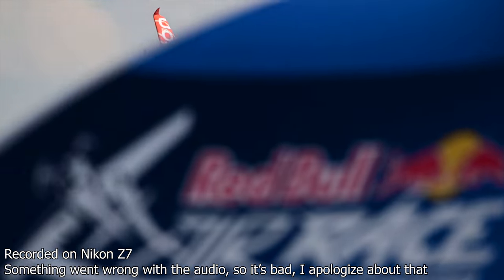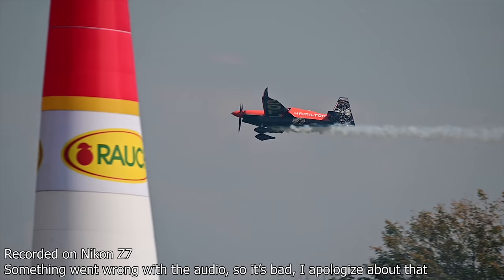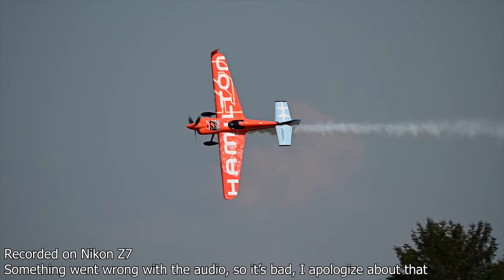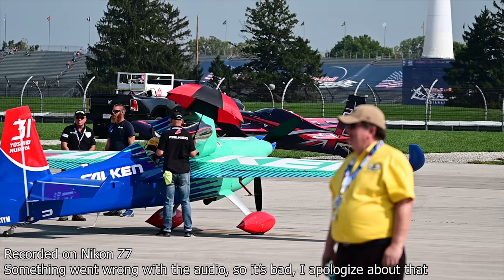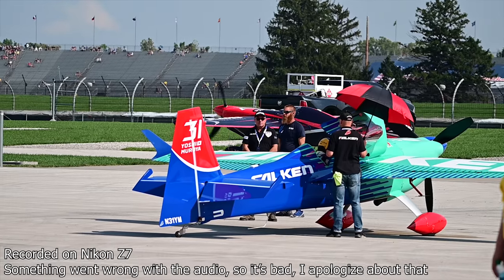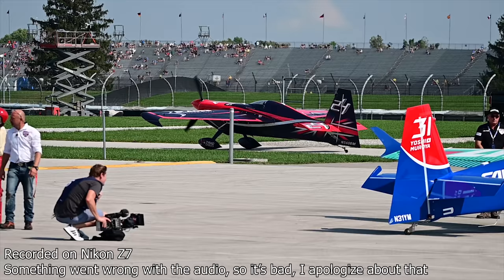The autofocus system is definitely important for sports — you need to lock on and get crisp pictures. I'd rate it around 70 to 80%. At times it seems to lose focus completely, and combined with the blackout period, you can easily lose a subject entirely. That is definitely not a scenario you want when you're getting paid for crucial shots. With sports photography, you can do it, but it might not be the best tool for the job.